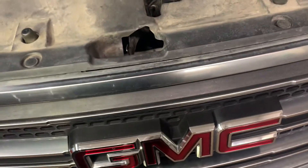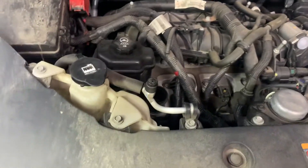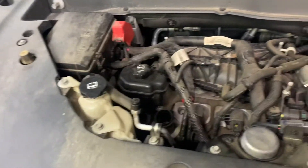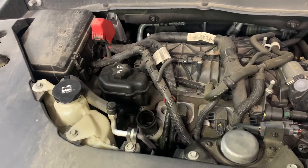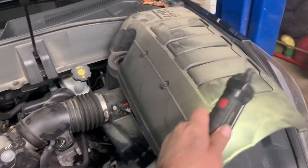We've got a 2015 GMC Acadia with a 3.6. We got the coolant temp sensor code and we're going to replace the coolant temp sensor. What you need to do is open your hood and remove your engine cover.